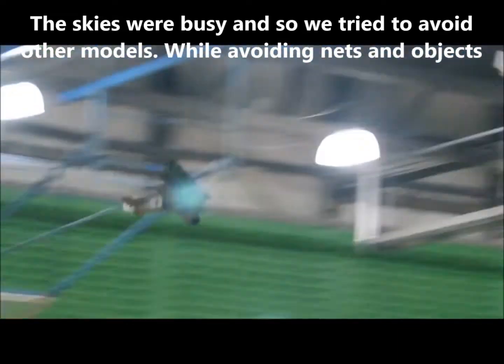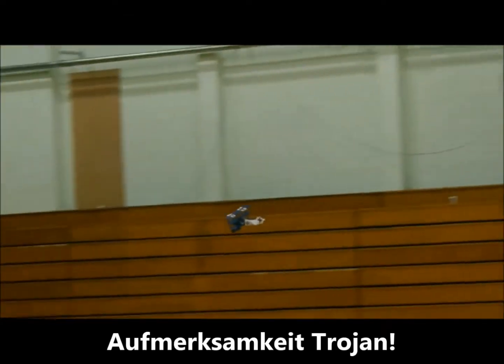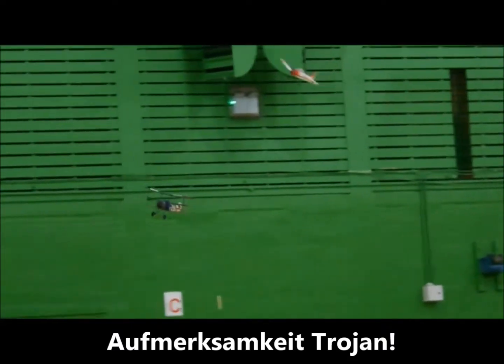It definitely qualifies for slow fly, doesn't it? I know, I don't think you've managed this one.